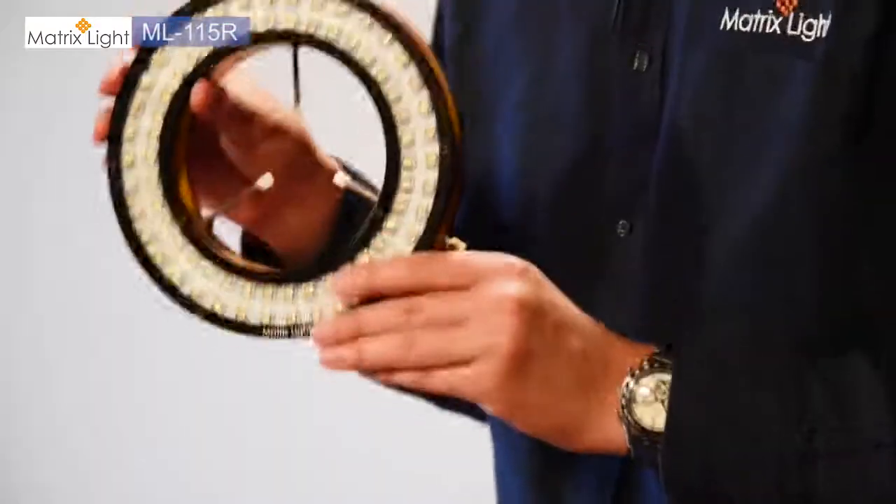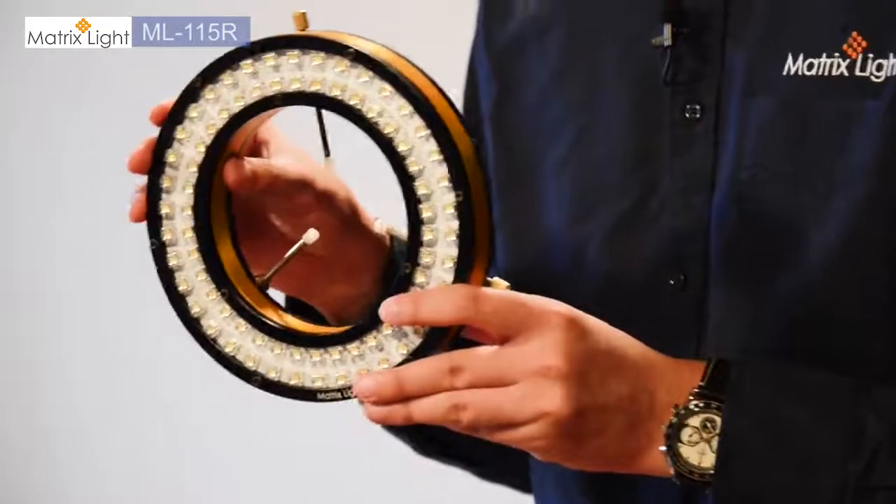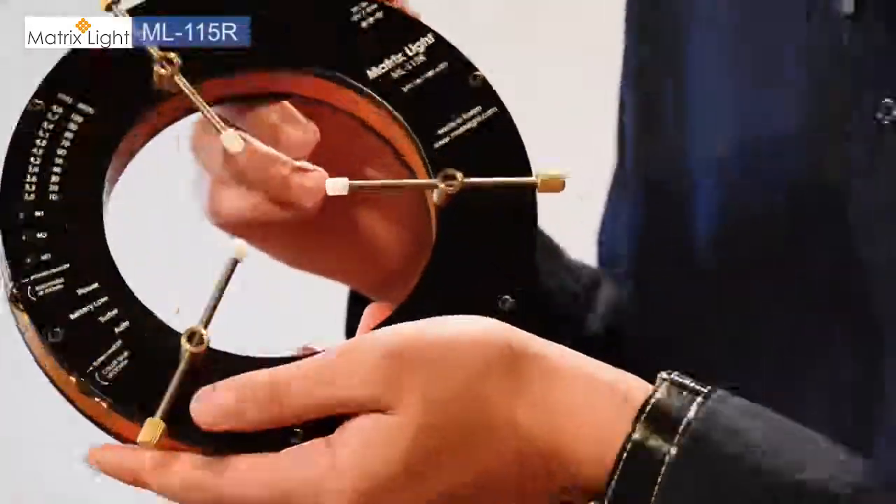The ML-115R is a ring light specifically designed with professionals in mind. As you can see here, with this sturdy, sleek aluminum build quality, it is designed for professionals who are shooting macro shots or portraits.